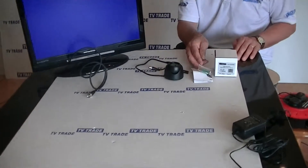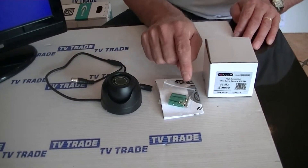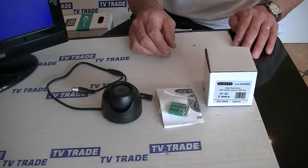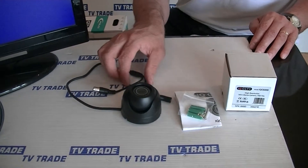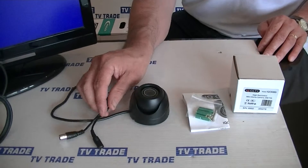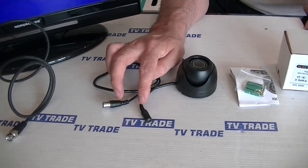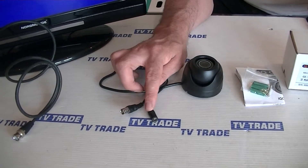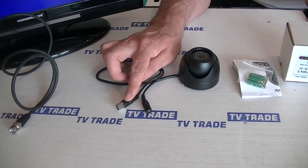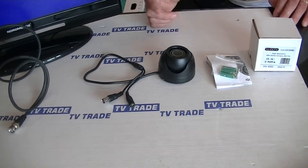What comes with it basically is we have instructions here, we have plugs and screws here for mounting it onto a wall or onto a ceiling. In terms of the outputs from the camera itself, we have a 2.1 millimeter socket input here and we also have a BNC connection here, which will be used for feeding in the power and for feeding the picture over to a DVR or a monitor TV screen.